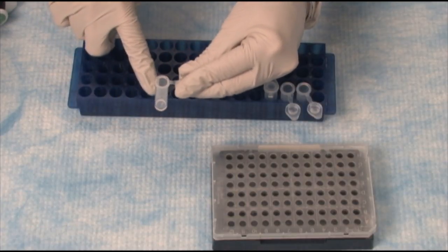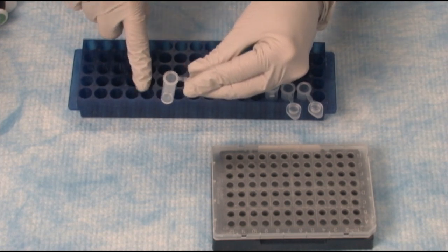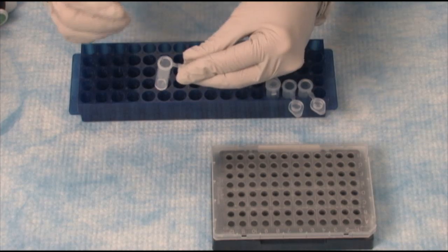Now we're ready to do the SYBR portion of the plate. In this tube I have my forward and reverse primers, as well as water. And I'm going to add the SYBR Green MasterMix.